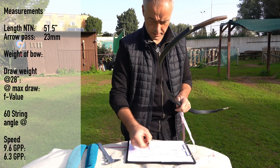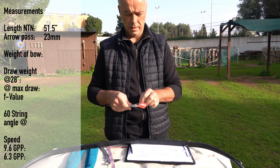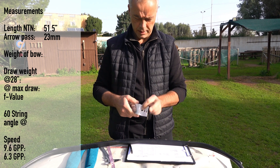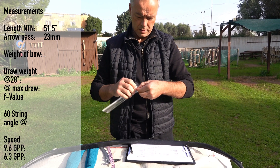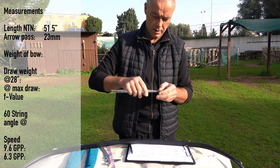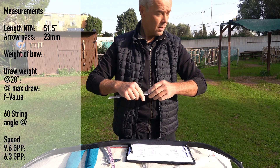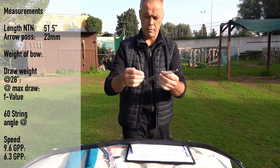23 millimeters at the arrow pass. So I said you get all the information from Simsek about all the measurements and details and paintings, and really they do a good job in this — so it's not that you don't know what you get. Really good. Packaging is good, and even the communication with them is very professional.